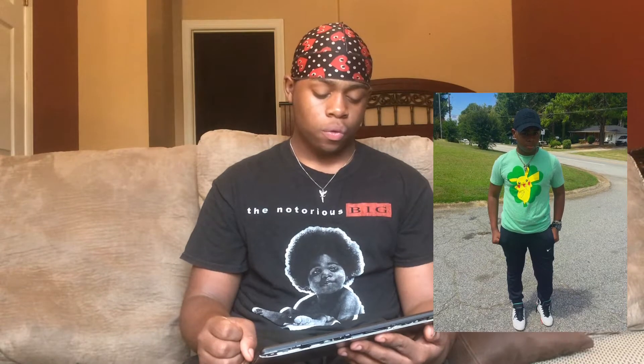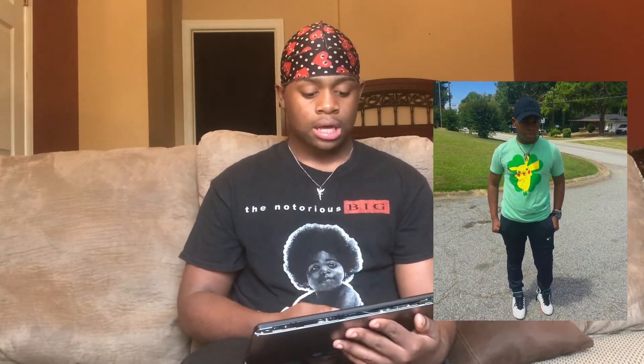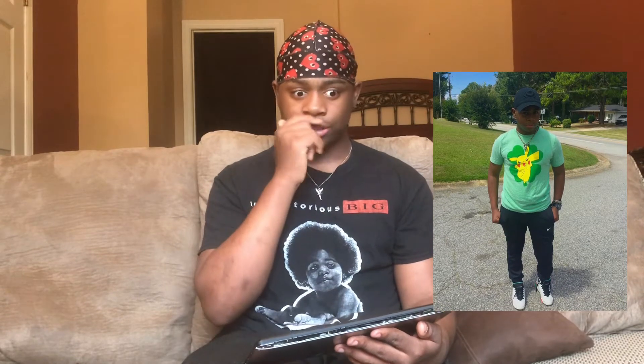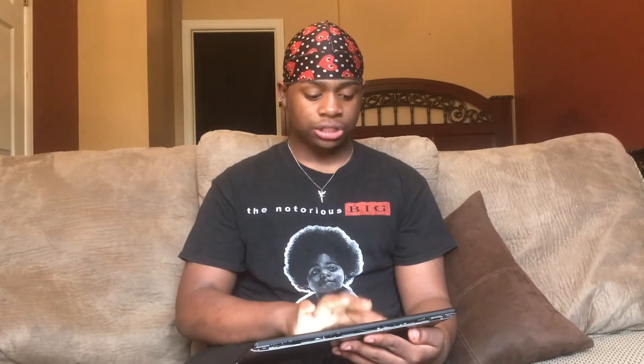This fit right here — I'm going to give it a 6 out of 10. The only reason I give it a 6 is because I have on these Nike pants with these Jordans. The green and orange Jordans kind of match the shirt because the shirt has green and a little orange on the cheeks of the Pikachu, and a black hat that ties everything together. So I'm just giving this fit a 6. It still is trash, but I'm giving it a 6.